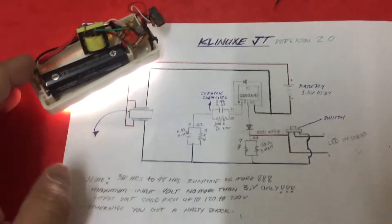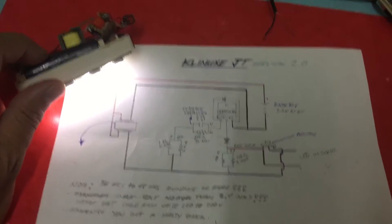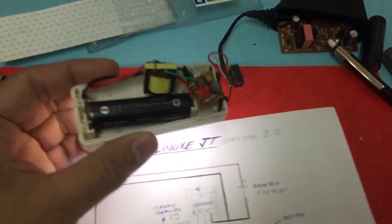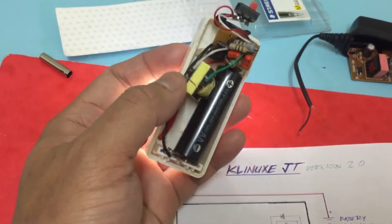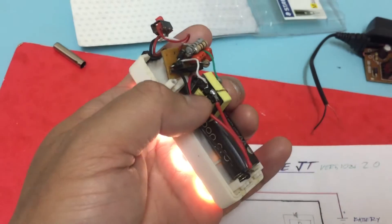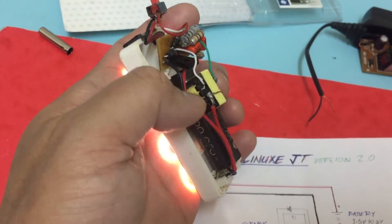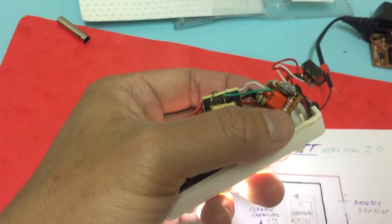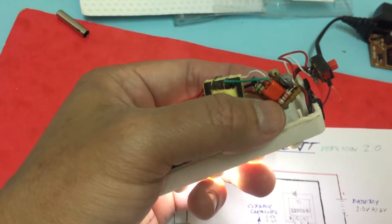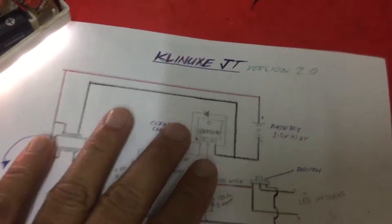Hello guys, you're here with Clantech and here's another version of my Clinox GT version 2.0. So here is the new version. There are some few upgrades like this one — a transformer from before. I used a small toroid and there are additional ceramic capacitors paralleled with the resistor. So here is the schematic, here is the diagram.